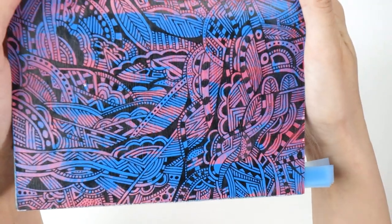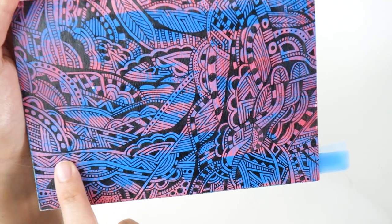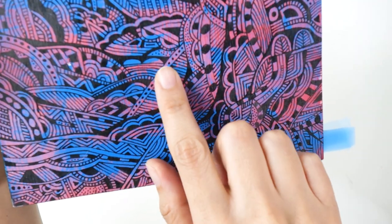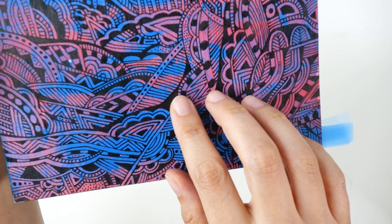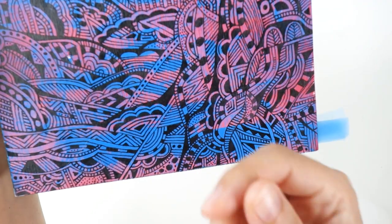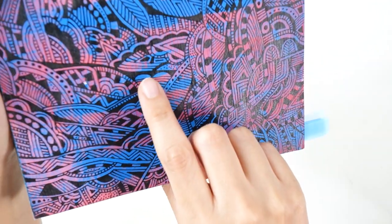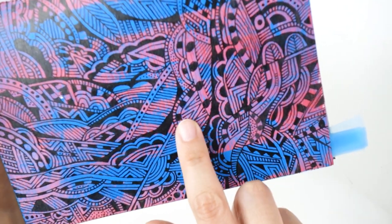Here's another one with an acrylic painted background and the technical pen I used here is a little bit finer — I think this is the 0.5. When I doodle over acrylic, sometimes the technical pen gets clogged but it's not a big deal. I just shake it up and wipe the tip of the pen to clean it off, and you can see the dry brush effects that you get when working with acrylic.